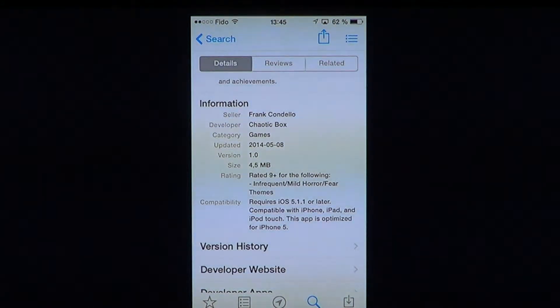It's very small — just 4.5 MB — so if you don't have a lot of space on your iOS device, this is a good one because it really doesn't take a lot of space. It requires iOS 5.1.1 or later and is compatible with iPhone, iPad, and iPod Touch, so it works on those devices as long as you have iOS 5.1.1 or later.